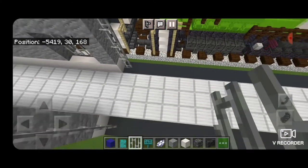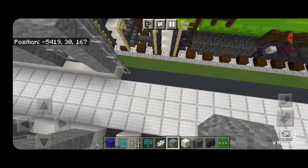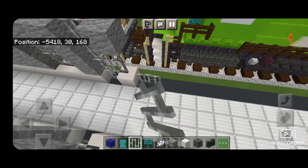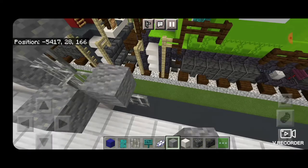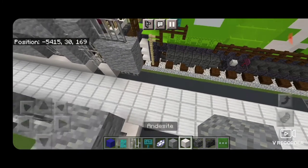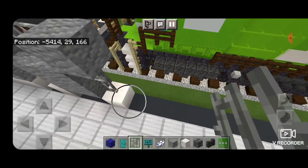Behind that, smooth quartz on the bottom of each side, two iron bars above it, and andesite on top — same pattern on the other side: smooth quartz, two iron bars, and andesite. Then behind that two iron bars on the bottom of each side, then a two by two of andesite blocks — same thing on the other side. Then above that two iron bars, then smooth quartz on bottom, two iron bars, and andesite on top — repeated on the other side. Then a column of four iron bars on each side.